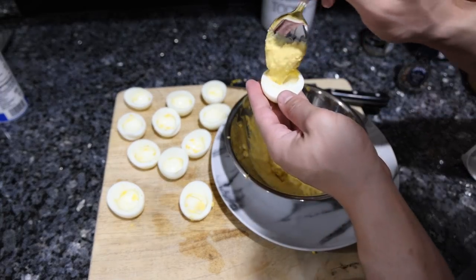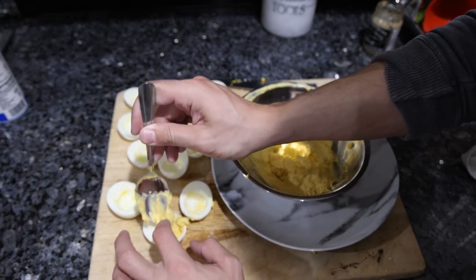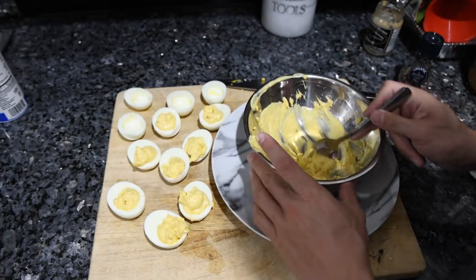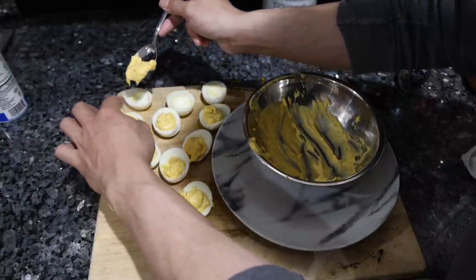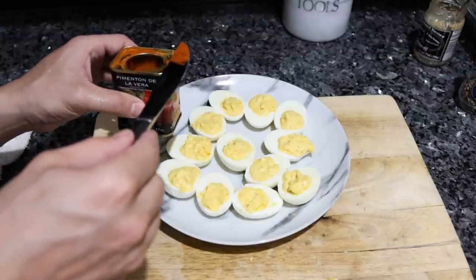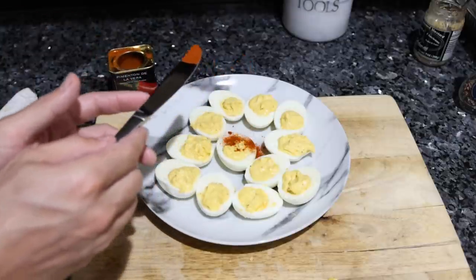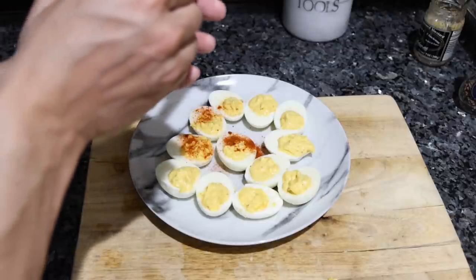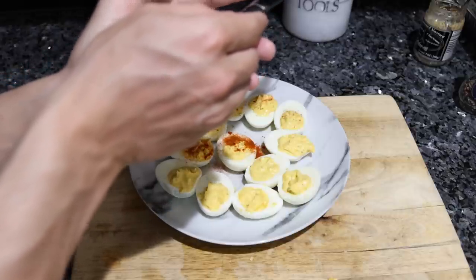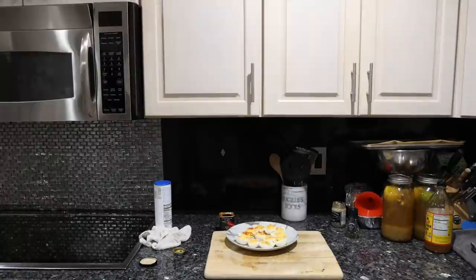One last mix, and then you can use your finger to nudge the filling into each egg white. For the final step — which I've seen on every deviled egg recipe — add some smoked paprika. Put some on the tip of a butter knife, hold it up high, and gently tap the knife once or twice to get a nice light, even coverage on top.